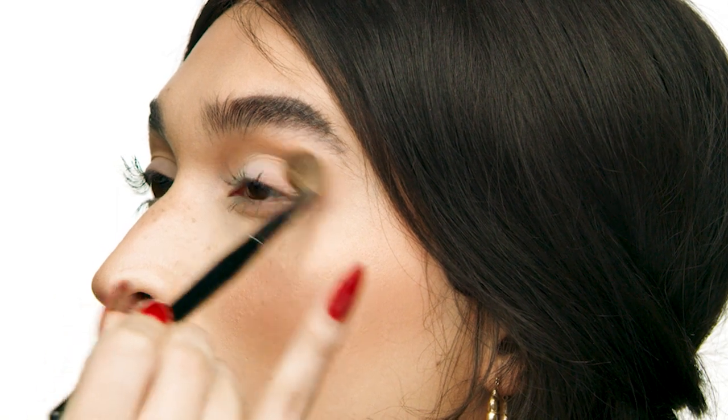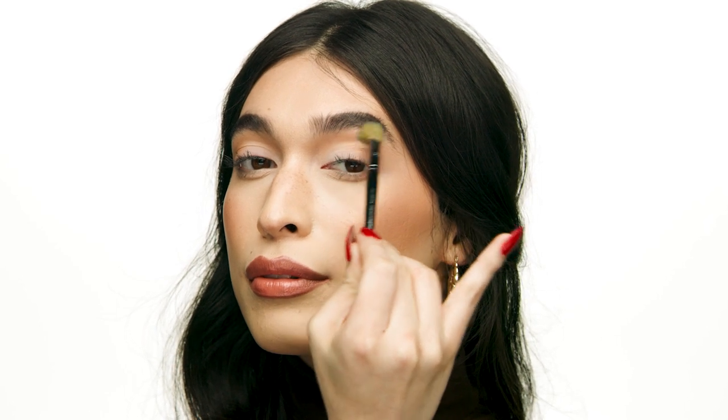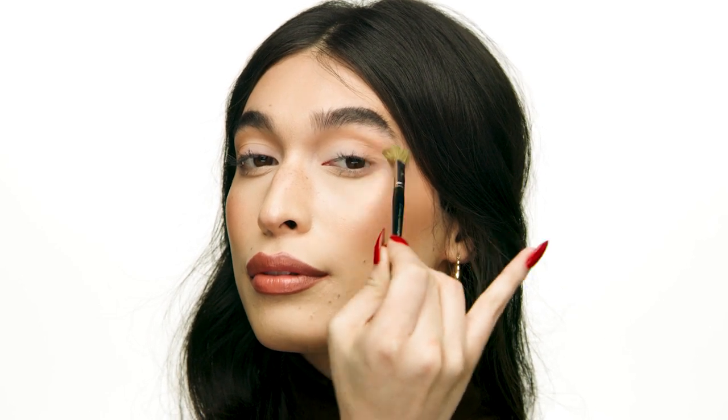It's like contouring for your eye — it really makes your lid look a lot bigger. Now I'm going to go in with Sephora Collection Brush No. 27 and using circular motions I'm just making sure that the product looks really soft and diffused. This way there are no harsh lines and it's just a really nice natural color that blends in.